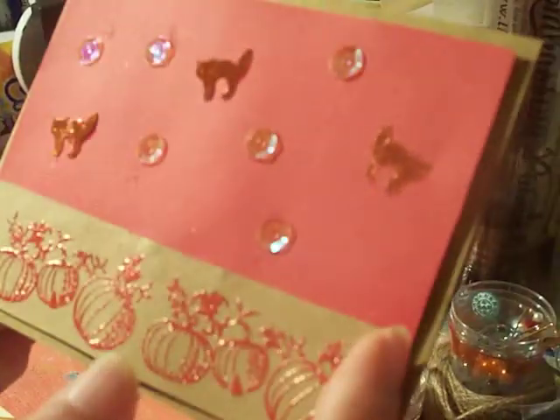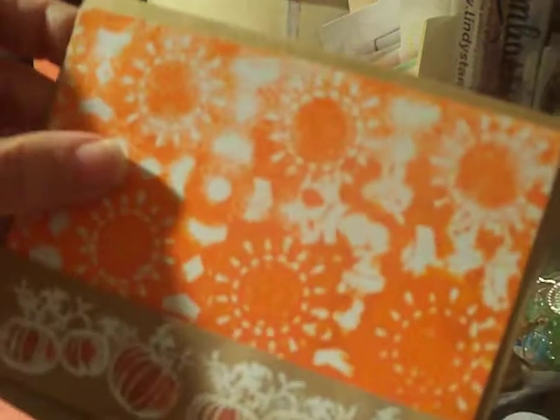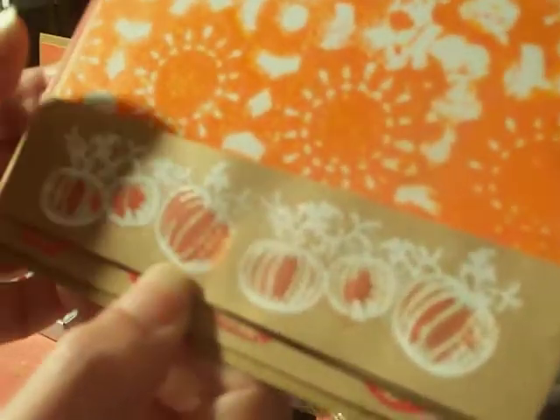I used a couple of different color powders — this is the white one, and this one is a kind of reddish orange. That's part of the Lindy Stamp Gang embossing powder collection — it's the Autumn set, which has some greens, bronze, and gold. Today I'm going to use the gold one.